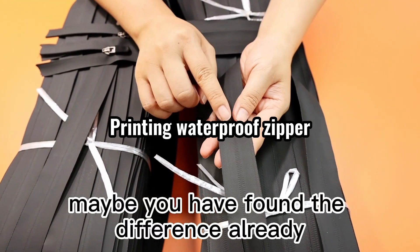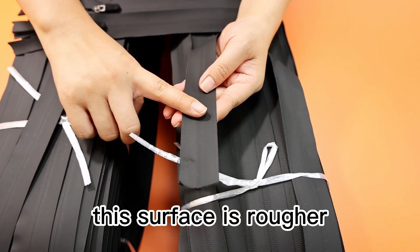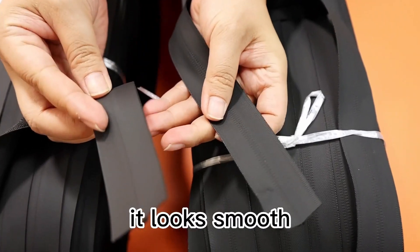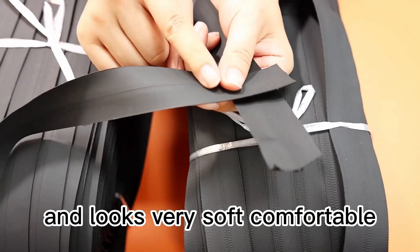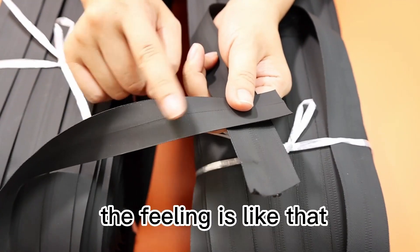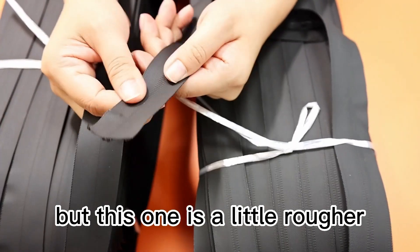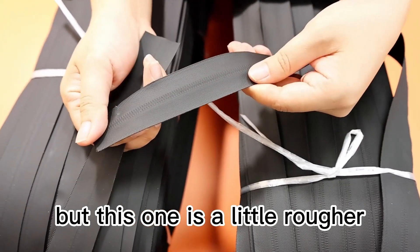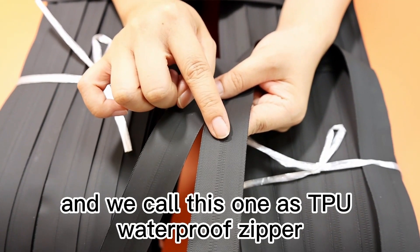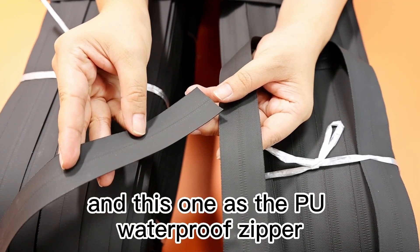Maybe you find the difference already. This surface is more loft, not like this one. It looks smooth and looks very soft, comfortable — like your finger touches the leather, the feeling is like that. This one is a little loft and we call this one the TPU waterproof zipper, and this one the PU waterproof zipper.